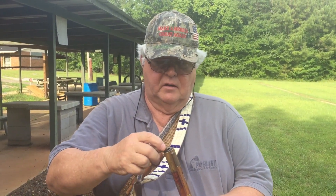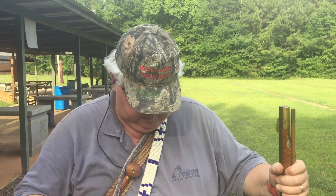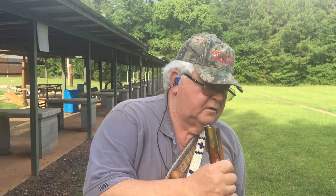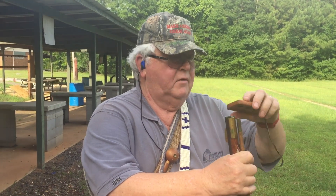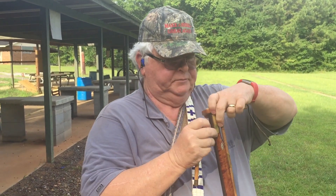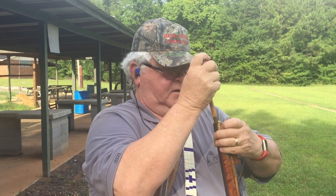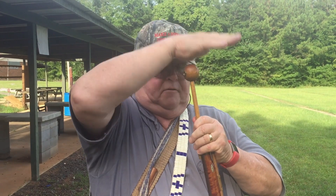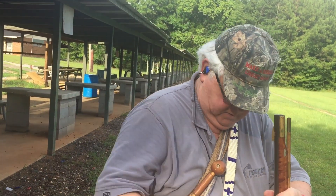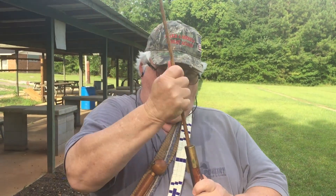We pour our thimble of powder down the barrel. Tap it to make sure it's seated well. Then we take our speed loader — remembering what pocket it's in helps. We bring this up and get out our quick starter, get it started in there. Push it down, take our ramrod, and ram the ball all the way down.